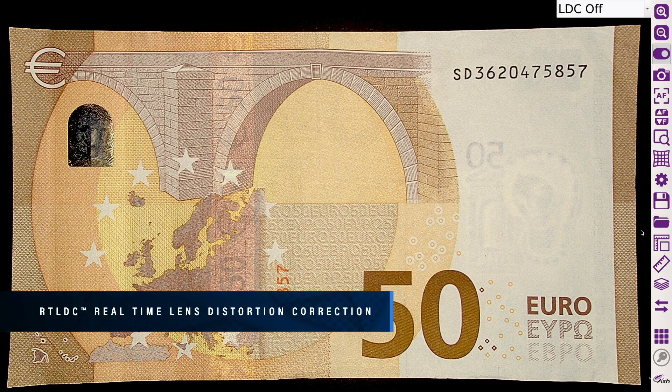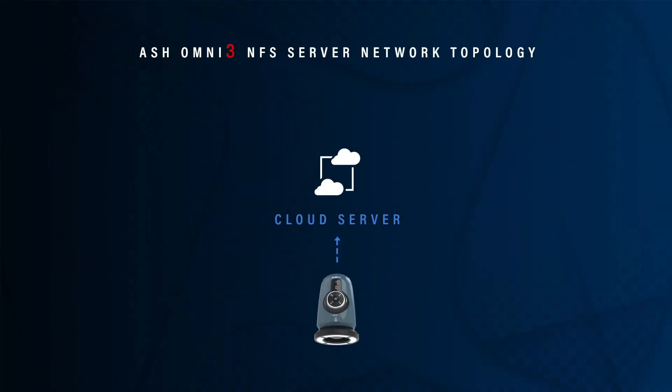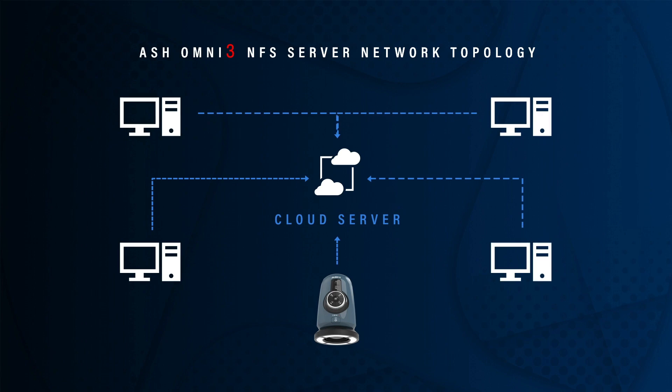The Omni 3 incorporates unique real-time lens distortion correction utilizing the new AshCam Plus, allowing inspection of a true, undistorted representation of your sample. Networking enables direct saving to the server or cloud for increased workflow efficiency, traceability and documentation.